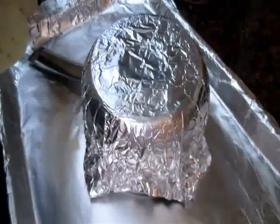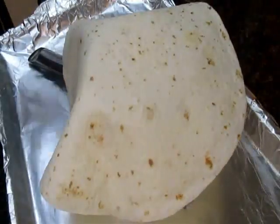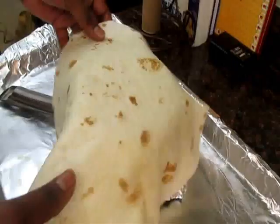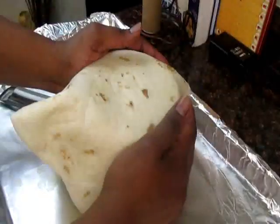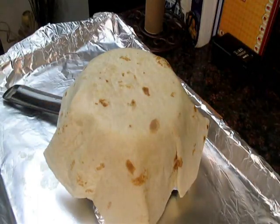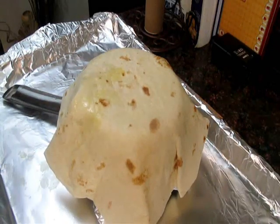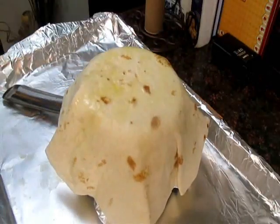I'm going to take my flour tortilla and pop it in the microwave for a few seconds. Once it comes out, I'm going to lay it on top of this and then I'm either going to brush on some oil, or if you have some cooking spray, spray a little cooking spray on it. Get it out of the microwave and it's nice and soft. I don't have any cooking spray, so I'm just going to brush a little bit of olive oil all on top of it.